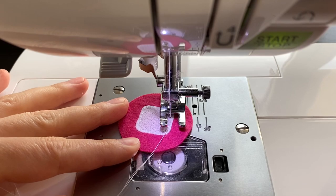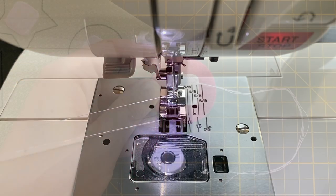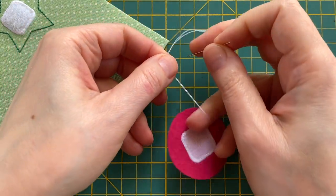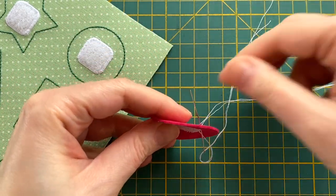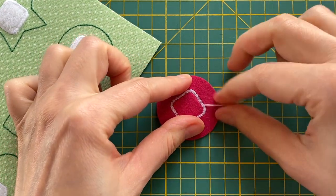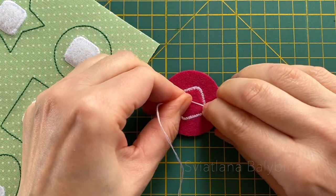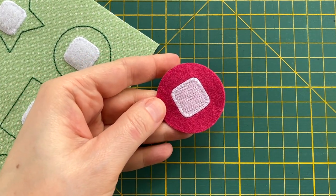Okay, that's it — all looks nice and neat. All I need to do now is to secure the thread tails. I am threading my needle and pushing it through to the wrong side, pulling the threads gently, tying a knot and snipping the tails. All done.